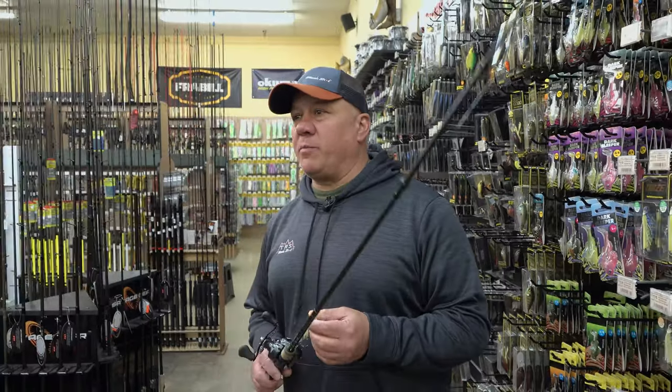Hi, TRS Bass Pro Gary Atkins here to talk about my three top go-to baits in the spring. First I'm going to talk about the Suspending Jerkbait.